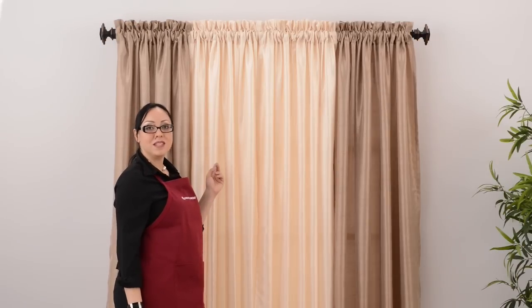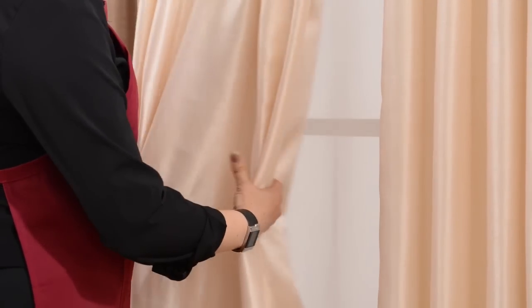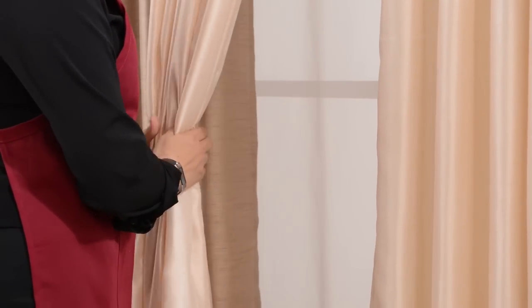First, hang four curtains evenly on a rod. Then, gather the fabric together in the middle. And finally, hang the curtain gracefully over the decorative rod.